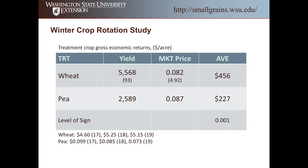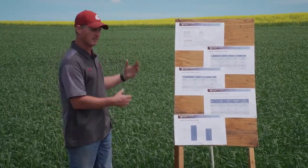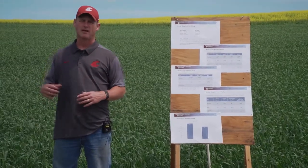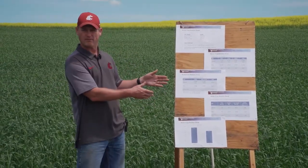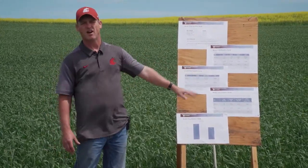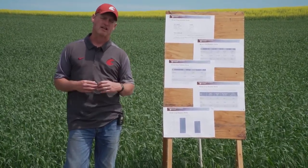The big difference economically was, of course, the yield. On average, wheat averaged $456 per acre in gross economic return, while peas returned $227 per acre. Looking at production costs, I haven't completely summarized all the data yet, but the costs between wheat and peas were actually very similar. Pea seed is a little more expensive than wheat seed; you spend a little more on wheat fertility than pea fertility; and herbicide packages varied. Wheat may need a fungicide; peas may need an insecticide for pea weevil. There are trade-offs, but overall production costs between these two crops were pretty similar in this study.